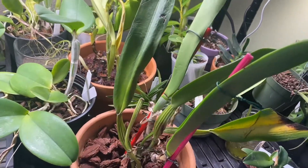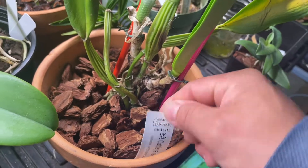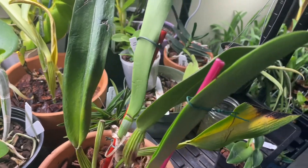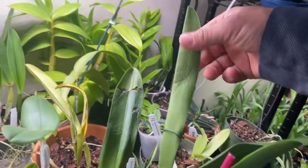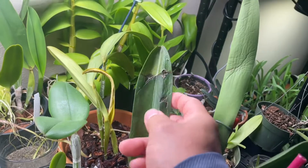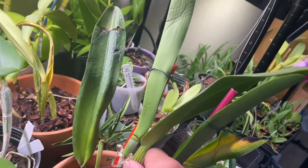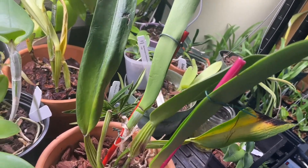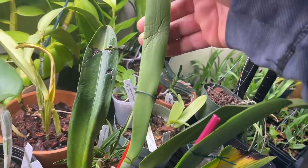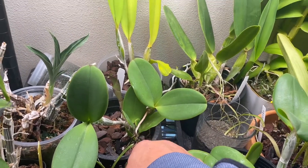There's a Cattleya rex, a new acquisition — I didn't make a video about this but it came from Orquidibidas Amazonicas, from a sale. It came in with bare roots and it's not really in good condition, so we'll see what happens. This leaf is pretty hard though, so it might have energy to come back, but two of the new leaves are pretty wimpy.